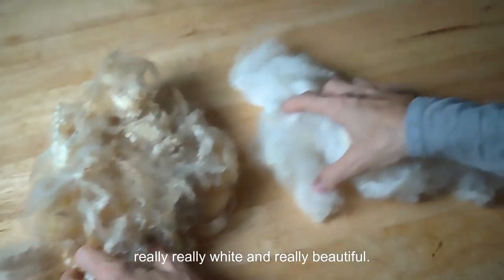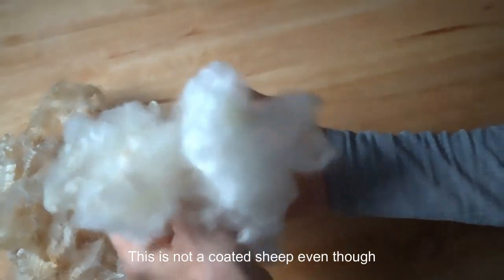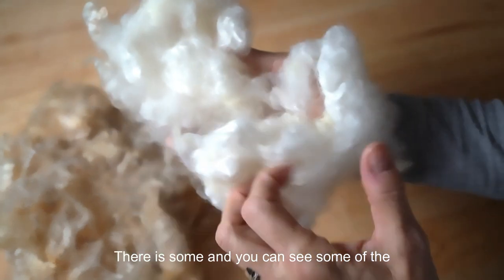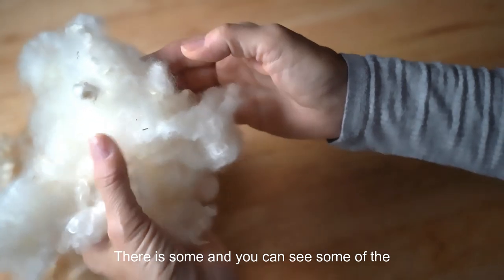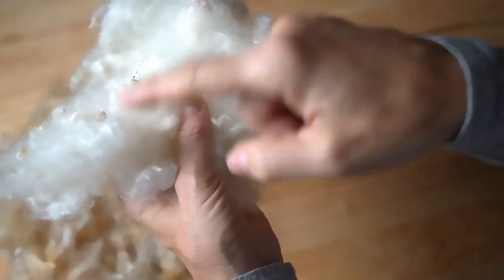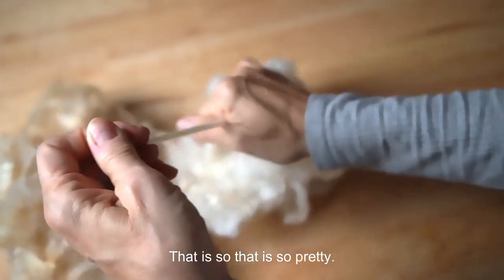Let me show you what it looked like scoured up. This is some scoured fiber and it turns out really, really white and really beautiful. This is not a coated sheep, and even though there's not a lot of vegetable matter in it, there is some, and you can see some in the tips. Let me pull out a staple.